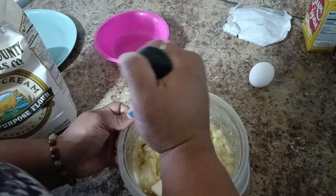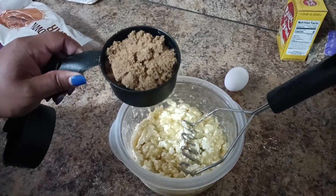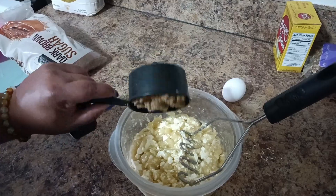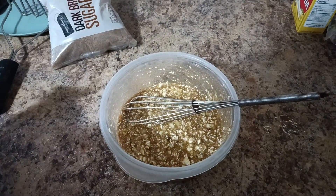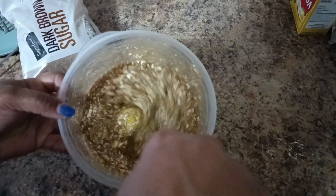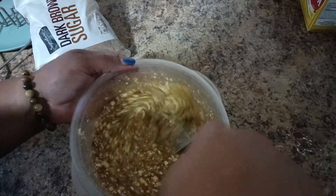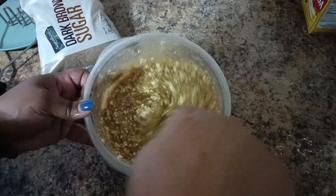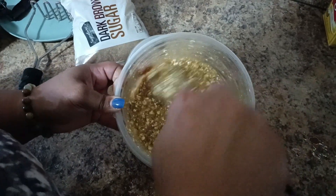We're going to do all this in one bowl. We're going to use about a cup of brown sugar and mix that in together. After we whisk everything together, we're going to put in an egg and whisk that together. I didn't melt my butter, that's why it kind of looks like that, but no worries because it will melt.